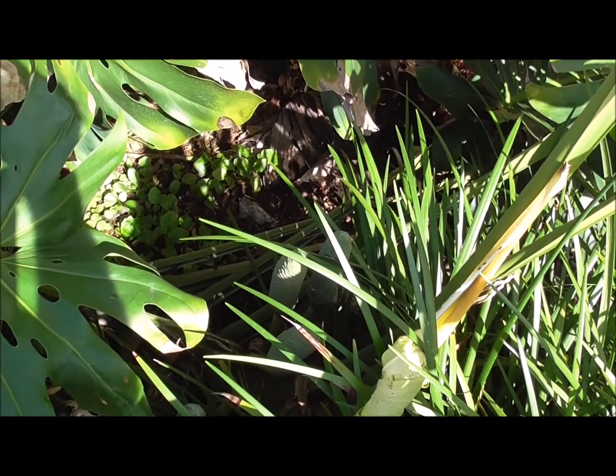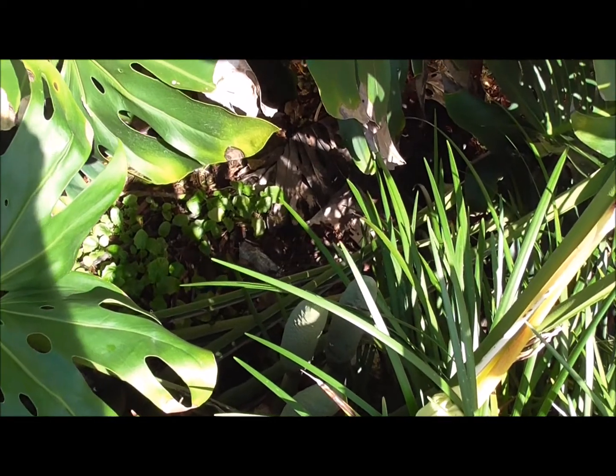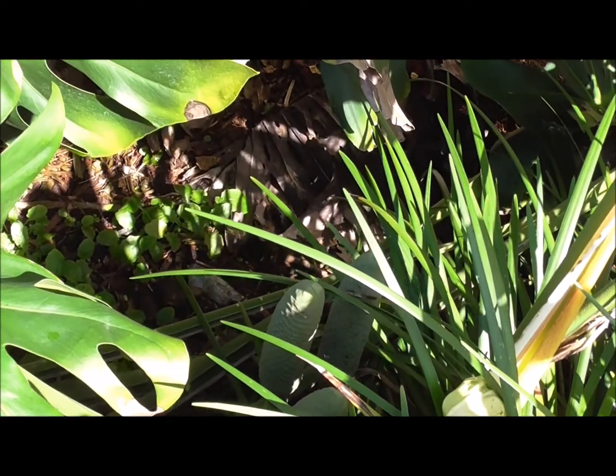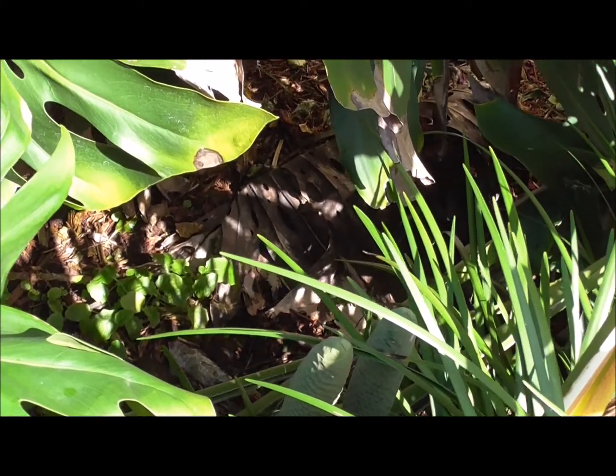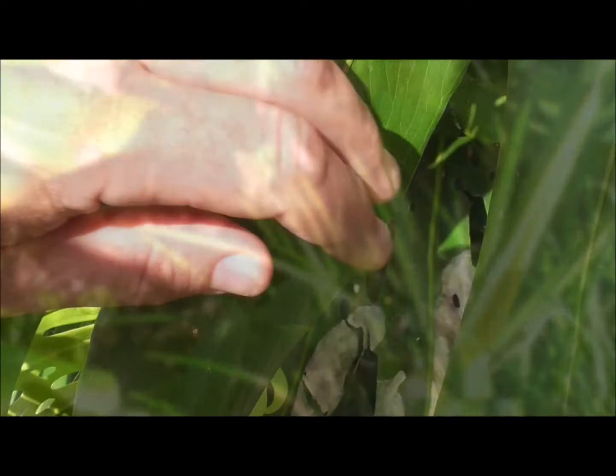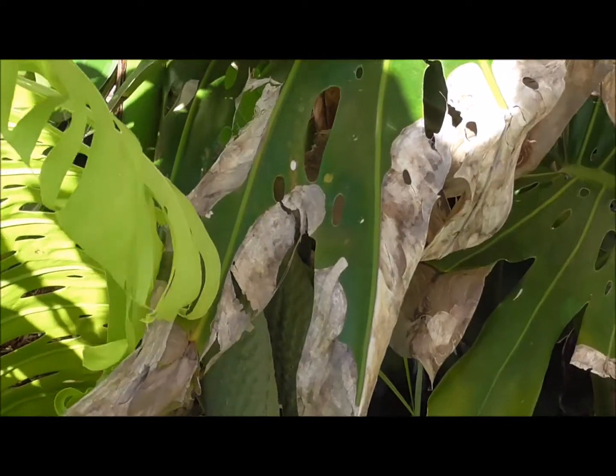In future videos I'm going to show you how to cultivate this plant by taking cuttings from it. It's ready to be trimmed back a bit, but I want to do that after I get the fruit. I'll also probably make a video about harvesting the fruit.